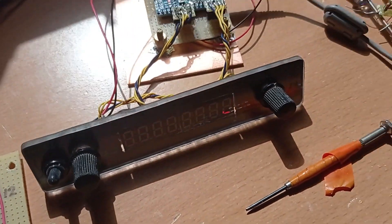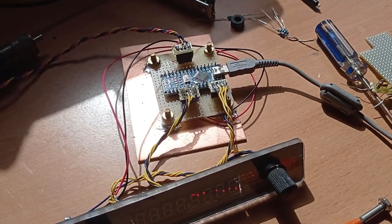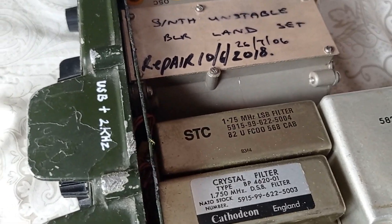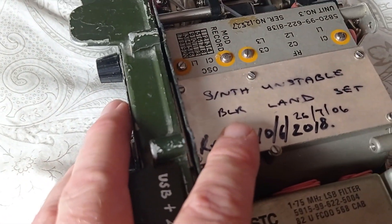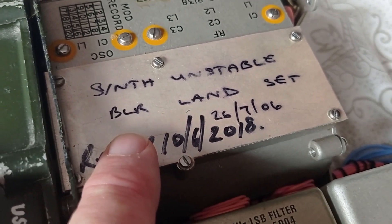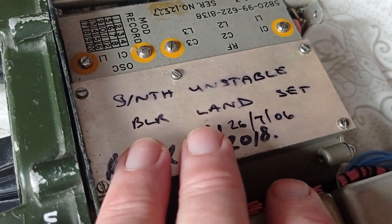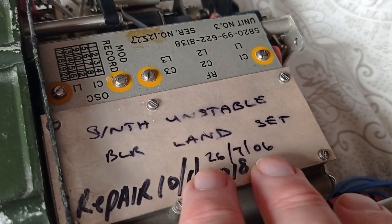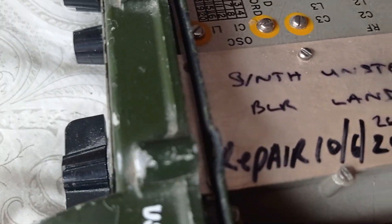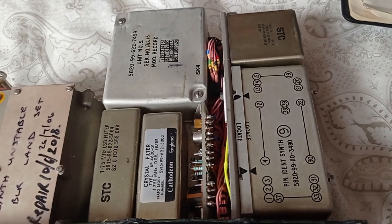We've more or less debugged it and we're going to attempt to put it into the radio now. 24 bolts later, we're inside. There are comments saying 'synth unstable, BRL land set' — whatever that means — dating from 2006, so the fault was reported then. Someone in the Royal Electrical and Mechanical Engineers decided it was knackered. The PSU was repaired in 2008, but yeah, the synth is still knackered.